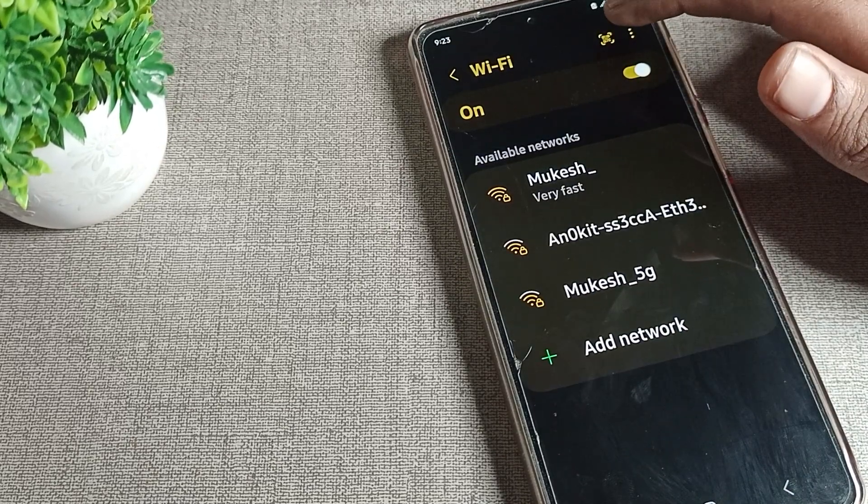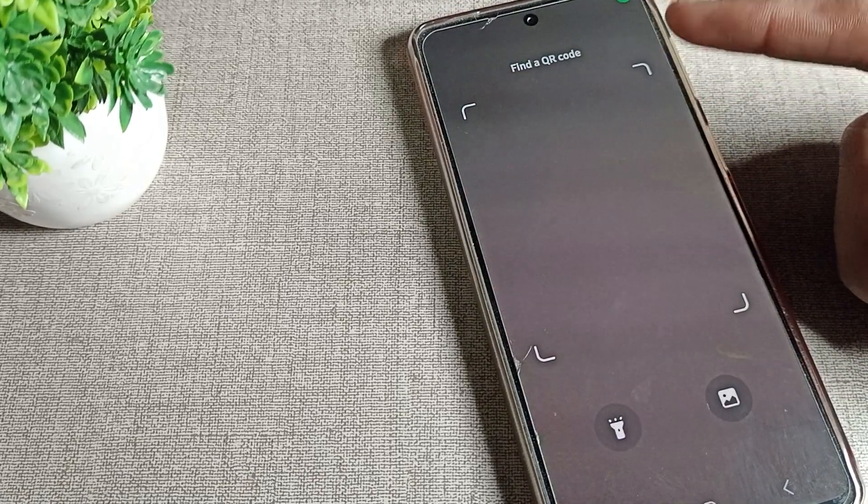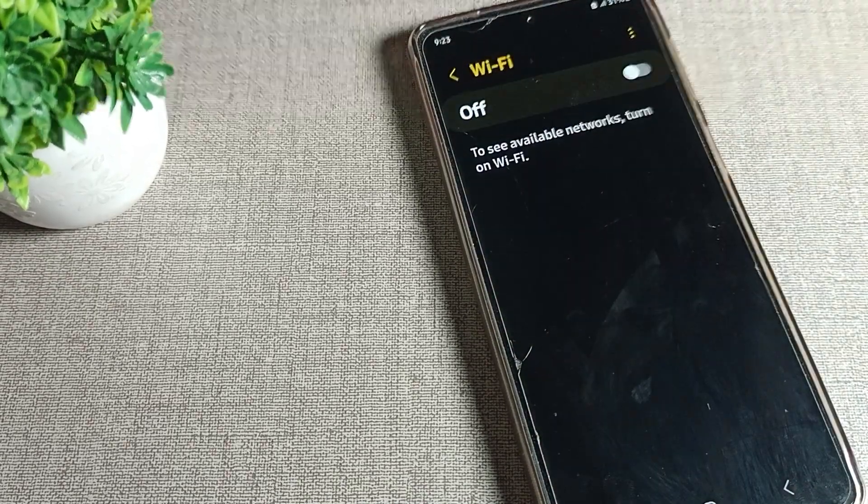One more thing — you can see the scanner option here. If you want to scan a WiFi QR code, you can scan it and connect to your Samsung mobile. Bye, thanks for watching the video!